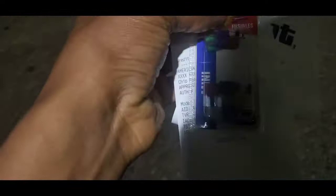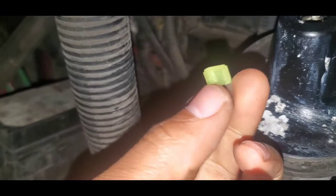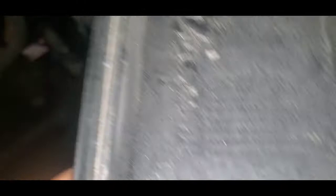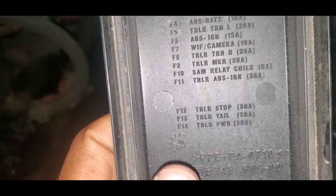All right, we got our fuse. Let's pop this open — I got a new one here, and we're going to put it in. So this one here is F-13, and F-13 on here is the trailer tail. Right there — trailer tail. Let's check it out now.